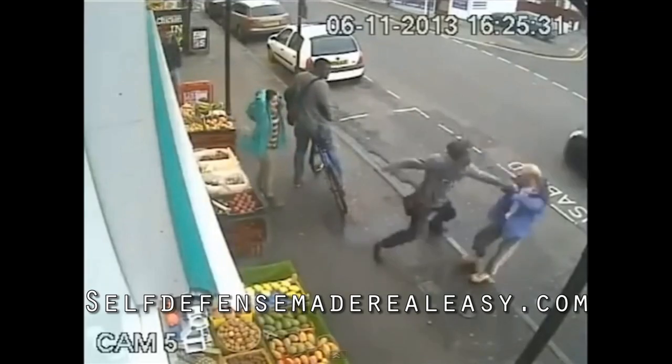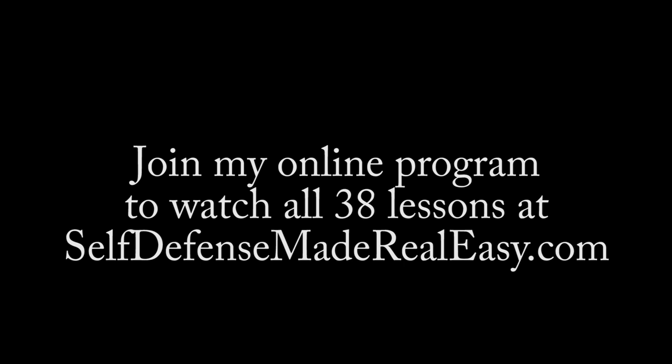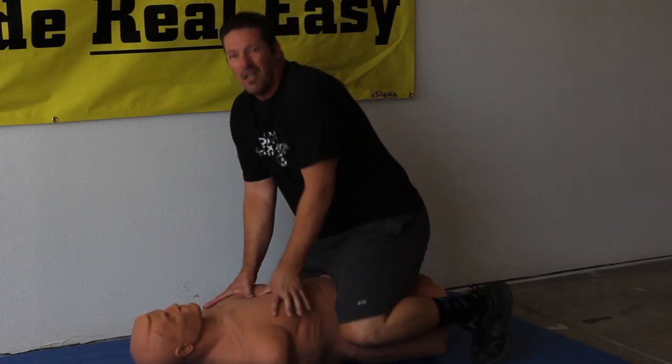He cocks back and lands a deadly blow to the face.